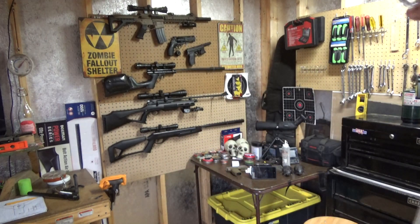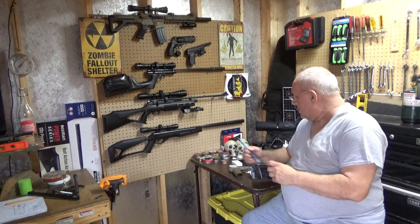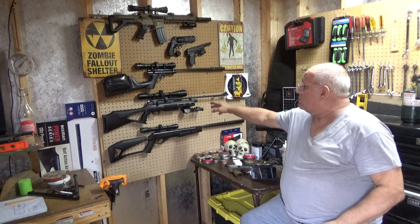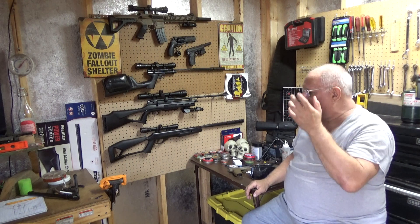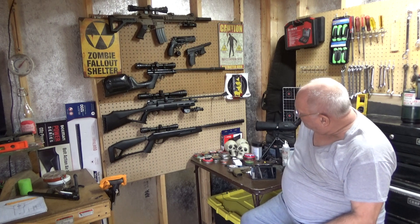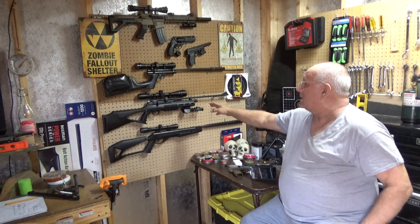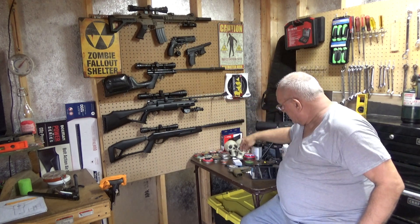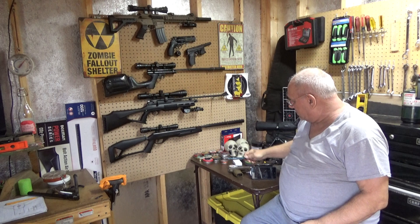I'm going to do some shots with these depending on how my elbow and shoulder hold out, because I am disabled — I have a lot of nerve damage in my right arm. Then I'll move on to this one, which is ready now. I did have a little issue with the scopes, but I'll get into that in a different video. After that I'm going to show the capabilities of the Crosman 2040.